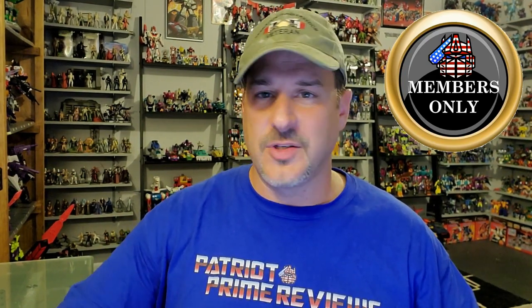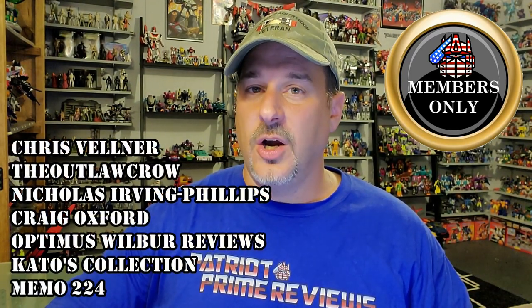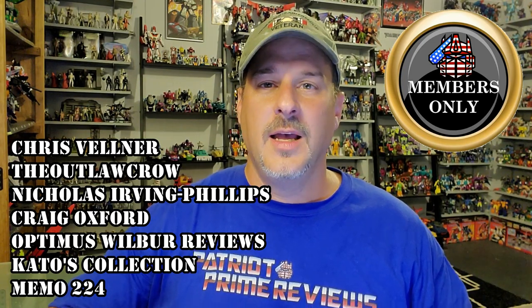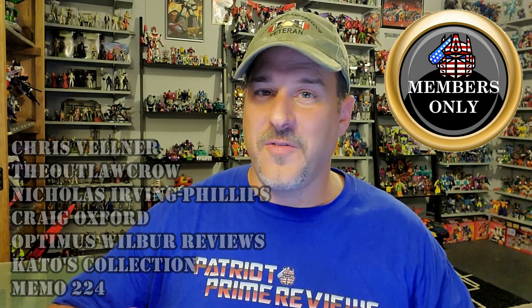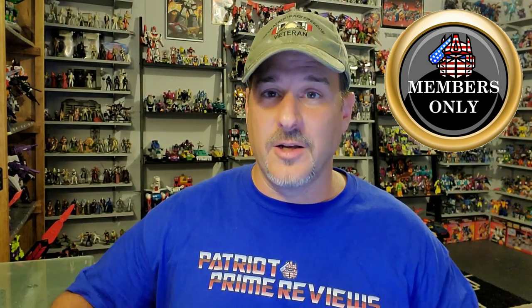I also want to mention that I've started a new thing here on Patriot Prime Reviews: memberships. Memberships is not going to affect anything that I do on my regular channel, such as reviews like this. But I am going to start doing special members-only videos and promotions, blooper reels, live streams — things like that, only for members. I do have a special shout-out to my seven members that I acquired this week: Chris Vellner, The Outlaw Crow, Nicholas Irving Phillips, Craig Oxford, Optimus Wilbur Reviews, Cato's Collection, and Memo 224. Thank you guys so much for joining the PPR family. If you'd like to join, there's a little join button down here. But that's not going to affect my regular show whatsoever.